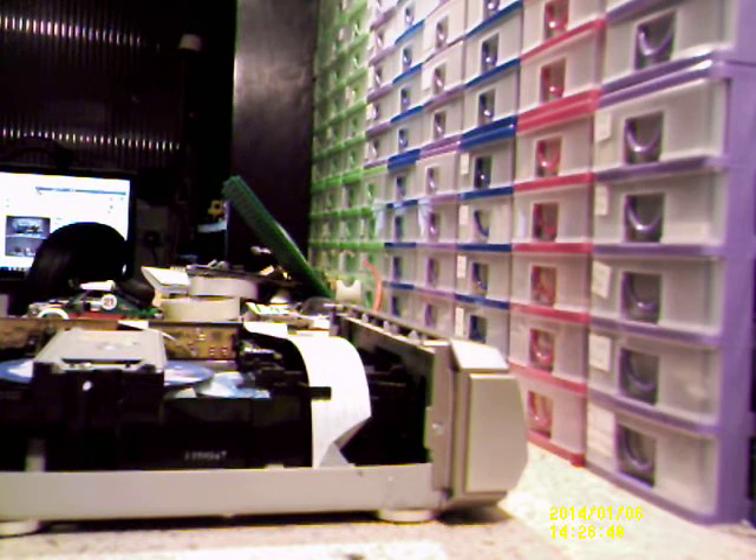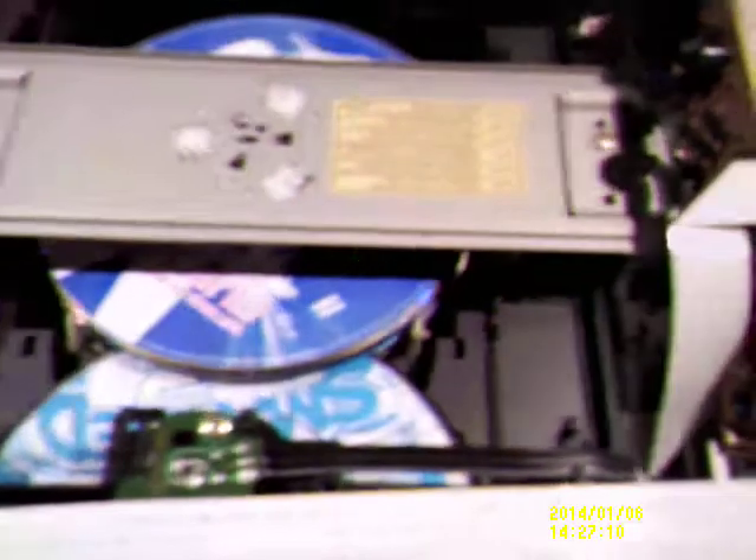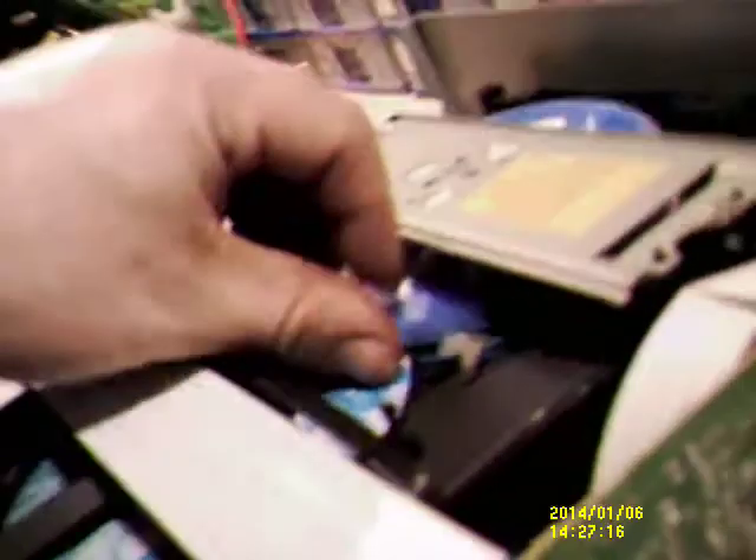There we go — do what I did to the other one, hold the sides down. This is part of a bigger stereo system that did work. There are CDs — my friend was using it. Alright, we're gonna get them out of there.